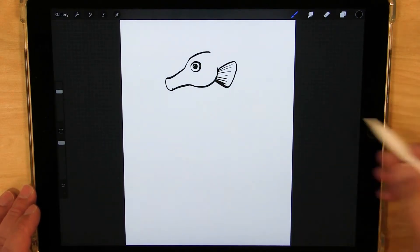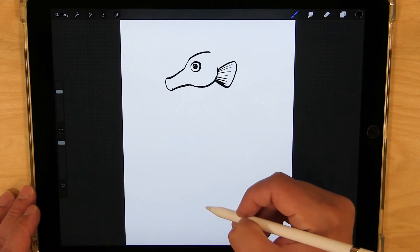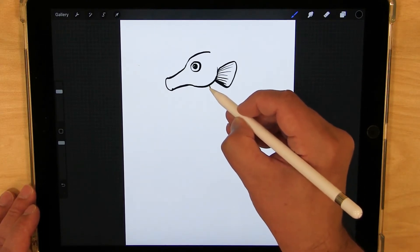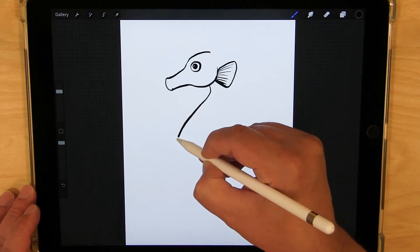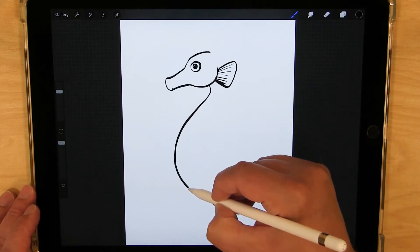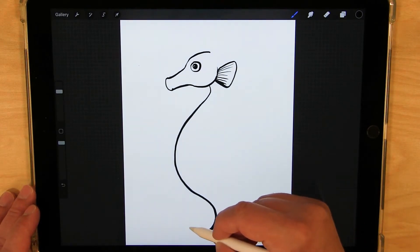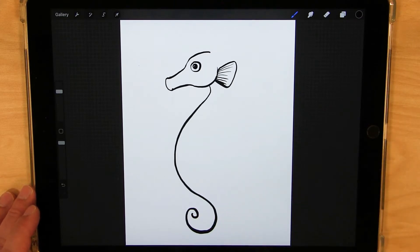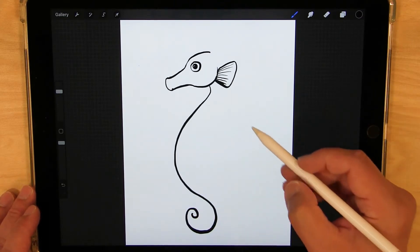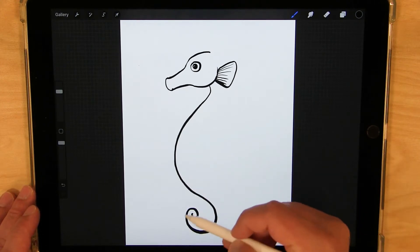Then I'm going to draw the inside of the neck, front of the neck here, and come down to the belly. So the neck curves in, and then it comes out really far to the belly, curves back in, around, and up, curling — just like that. It kind of makes like a little S shape there.